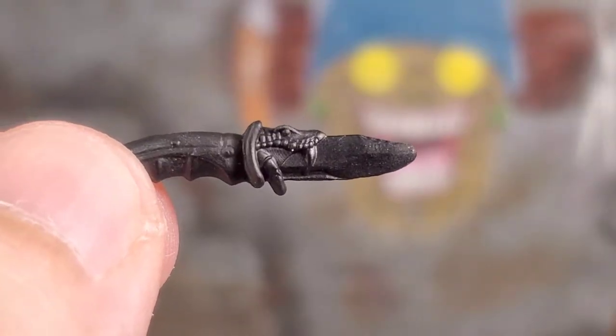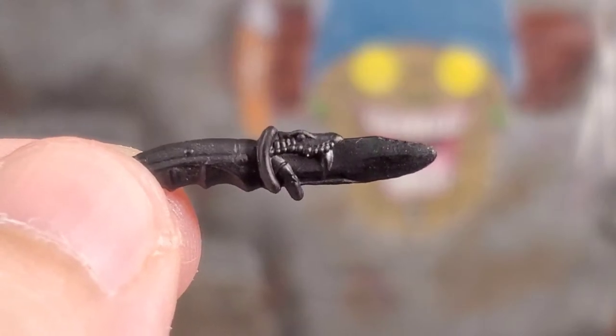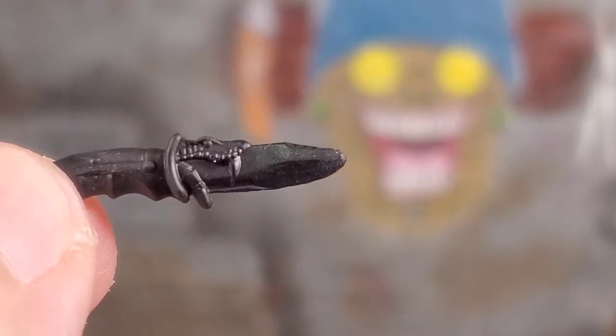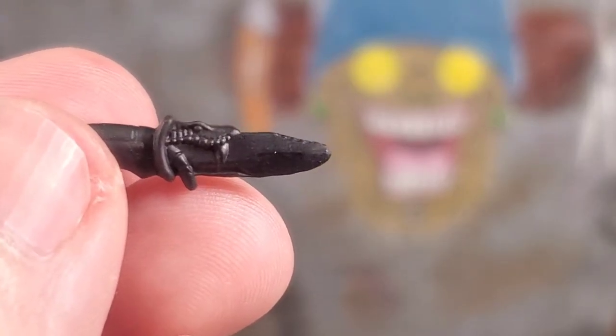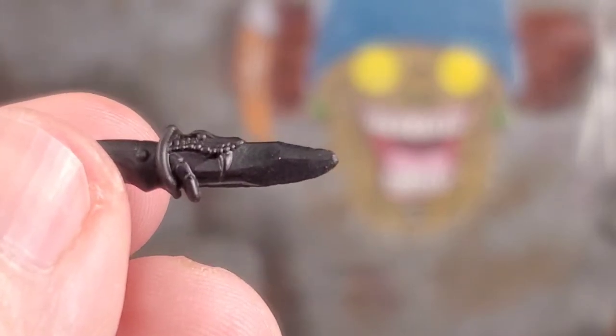My favorite accessory that he comes with is this knife. I really, really like the sculpt work on it. The handle looks good — it's a snake head with some fangs, and the tongue is the blade. It looks awesome. If you angle it just right, you can see the actual serrated edges on the blade, which is awesome. It looks like they cut off the tip to make it less pointy, but it's a pretty nice-looking knife.